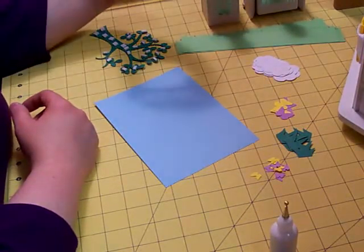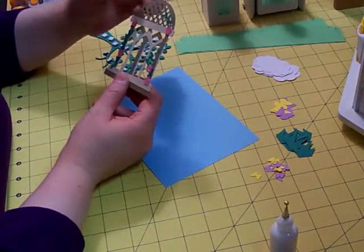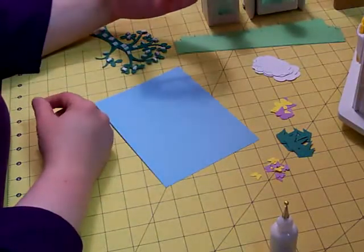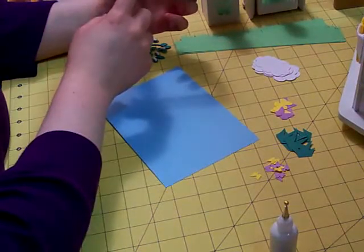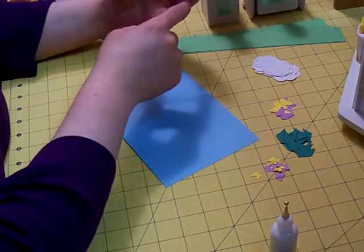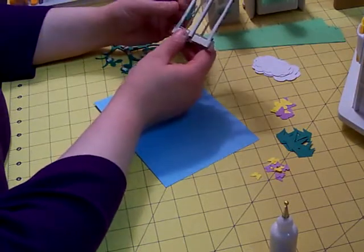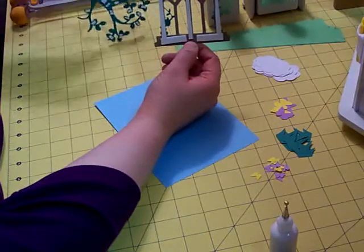I also have this pretty gazebo from Freshly Picked, which I cut with craft card stock and then this lighter beige color from Recollections brand. And then I went ahead and put diamond stickles that are already dry on my pink flowers. I think that's going to be really pretty.